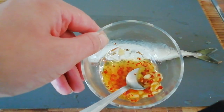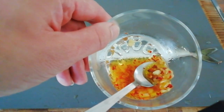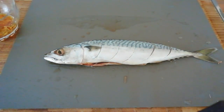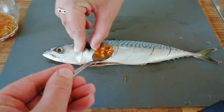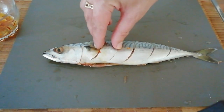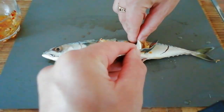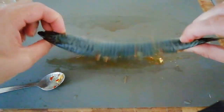I've had the chilli, ginger, lime juice and oil just sitting in a bowl, marinating and infusing with each other for a little while. We're going to take that and we're just going to put a small part inside each of the slits — just get it in there. Then turn it over and do the same on the other side.